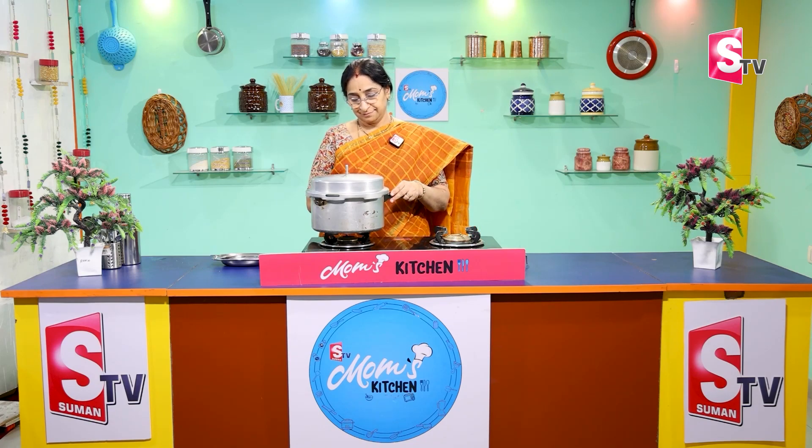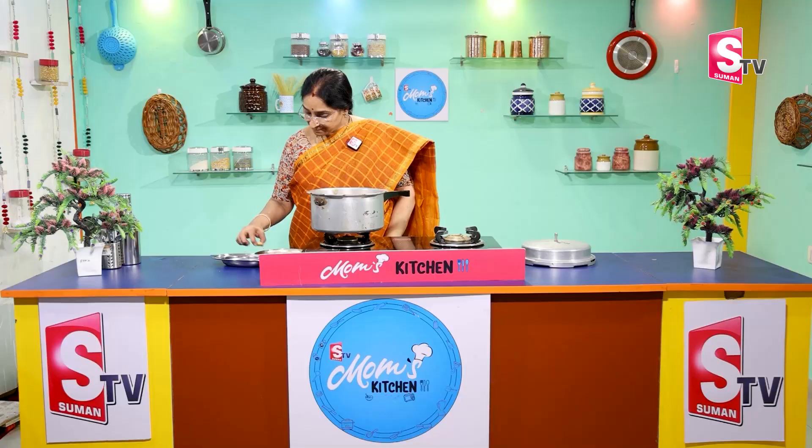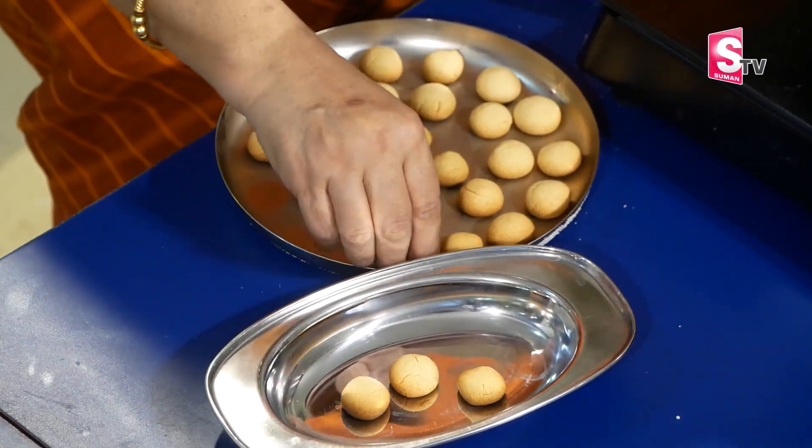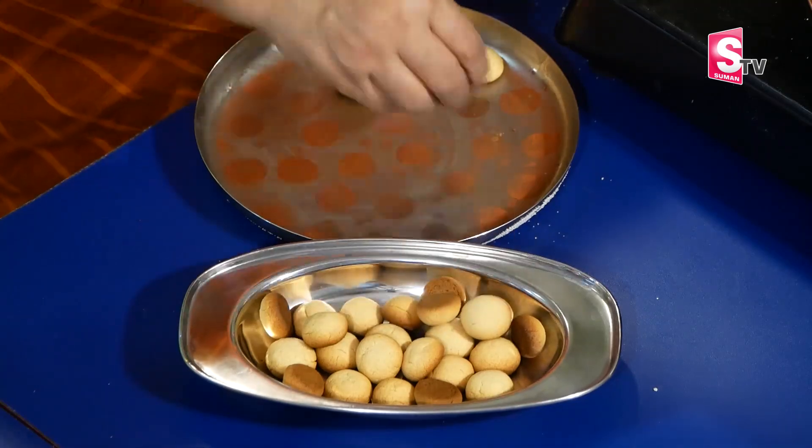You can do it on a medium flame for 10-12 minutes. After that, you can open it. Do it for one more minute if needed. Bake in the oven for 12-15 minutes. It's very cute.